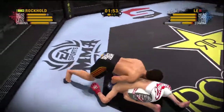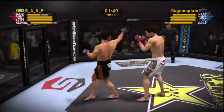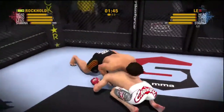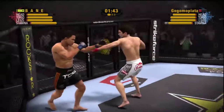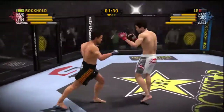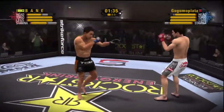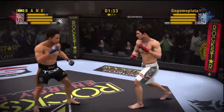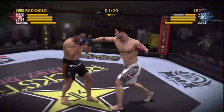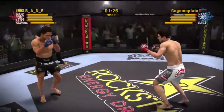He stops the takedown attempt. Rocker makes a move going to his right — beautiful counter to the takedown attempt. It's like he shot him with a stun gun! That overhand was meant to drop him, but he does a great job of blocking it.